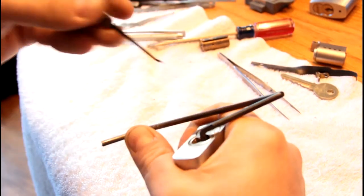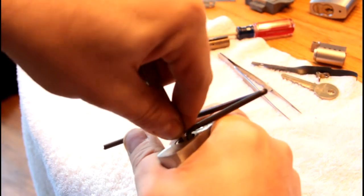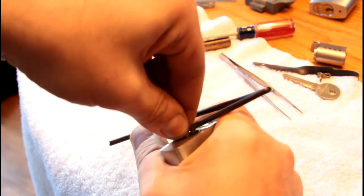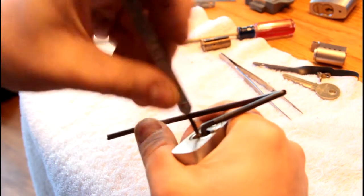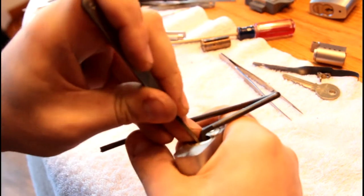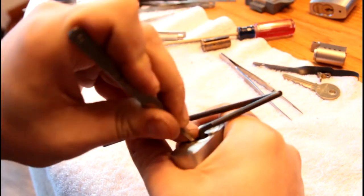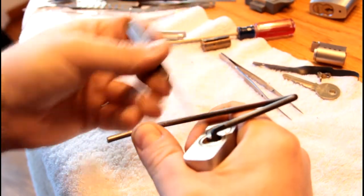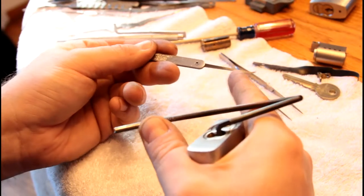A final remark on hardening: you take the metal up again past the critical temperature where it loses its magnetism. You want to make sure the entire part you care about is at that temperature. It's a little easier with thicker material, but with something as thin as a lock pick, you heat one end and the other end cools down, so you have to account for that.